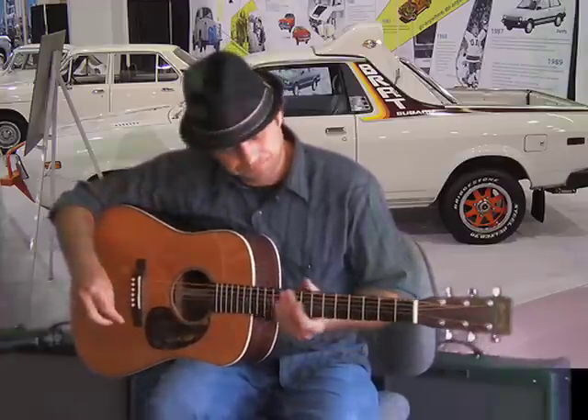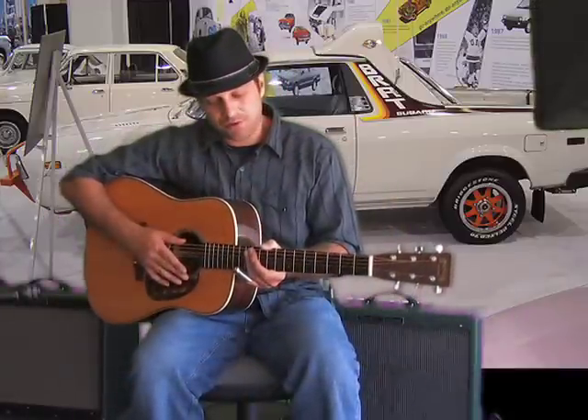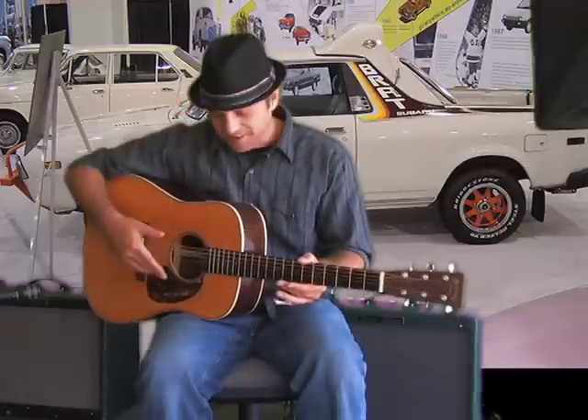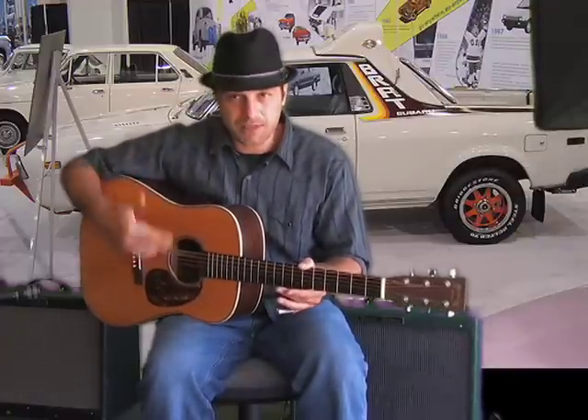So I love this guitar. I wanted to show you some slide licks in Open D tuning. Now, if you don't know about Open D tuning, you can see Marty Schwartz's lesson on how to tune your guitar to Open D.